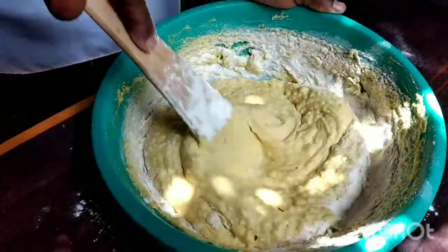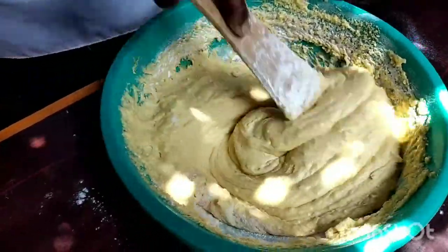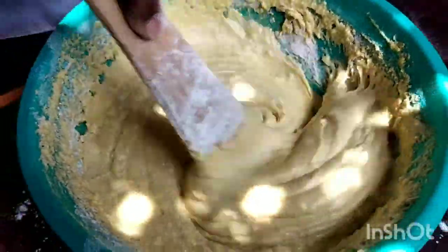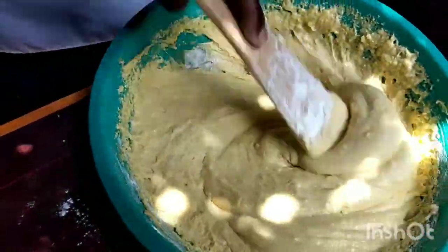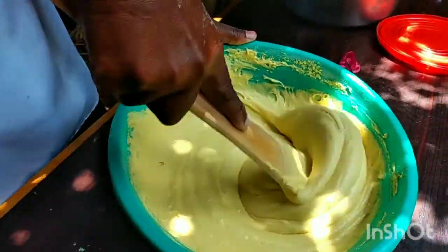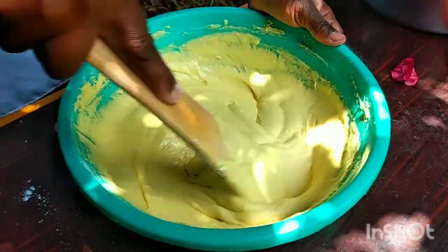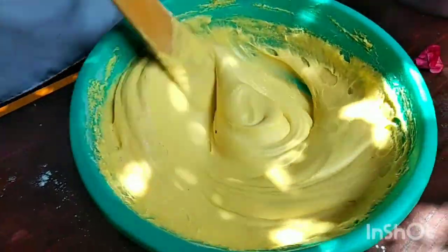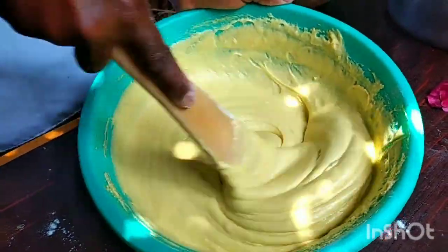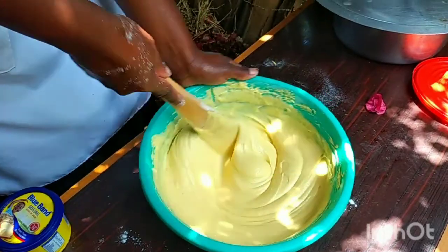It's getting thicker. The consistency is looking really nice — it's very smooth, as you can see. You are almost ready. My paste is ready; I think this will do well.